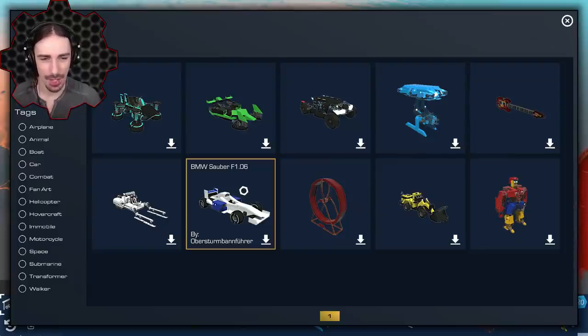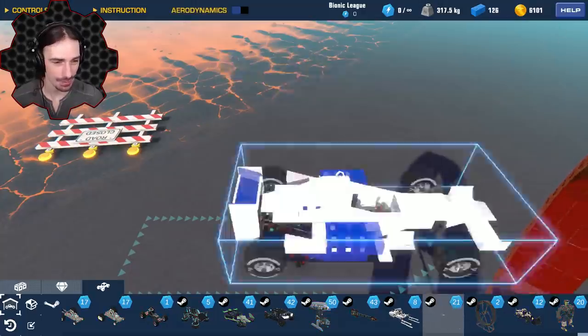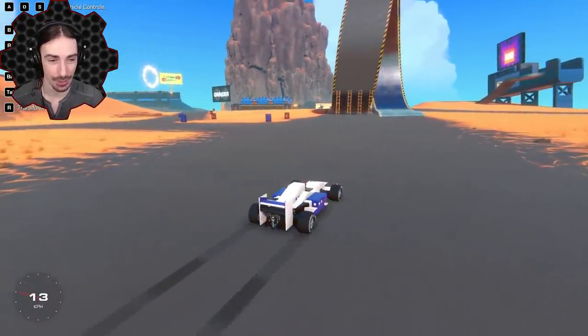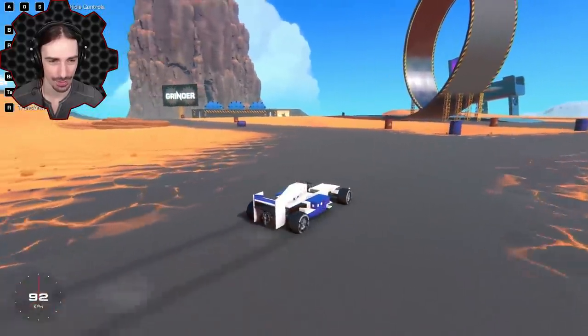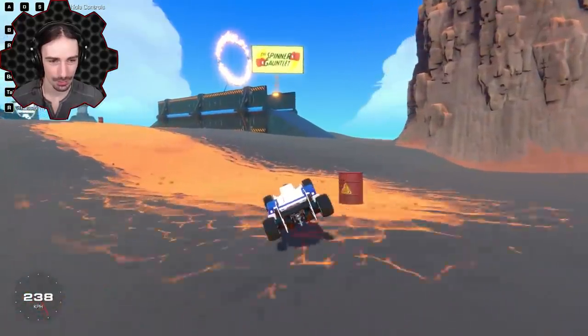Up next is the BMW F1.06 by ObersturmBenführer. Apparently it's modeled after a real F1 car. Let's see if it drives like one. This thing looks awesome — it has a lot of acceleration! It's great, but tricky when there's dirt around.